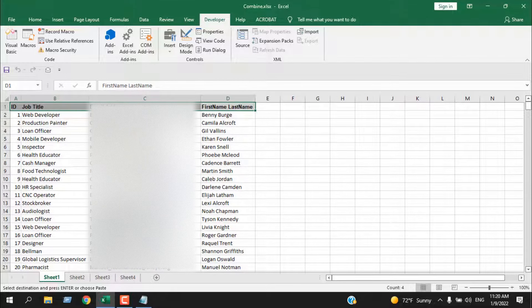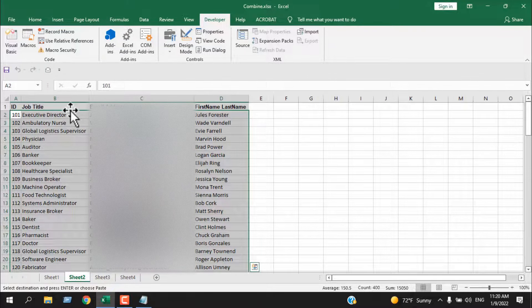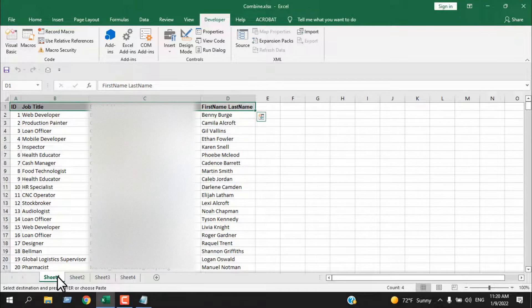When we copy the data, we don't copy the header with it. So if you don't have a header, try to add one, because the code is specified to copy the range starting from row 2. If you don't have a header and your data starts directly in row 1, that first row will be missing from the combined result.